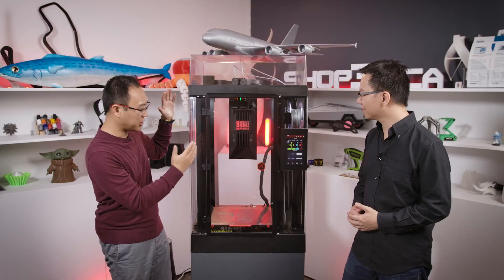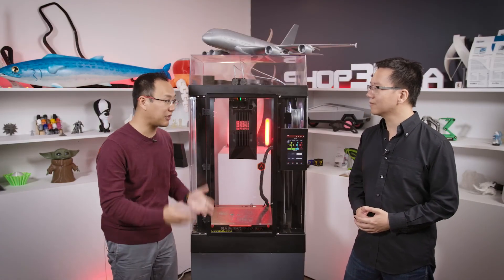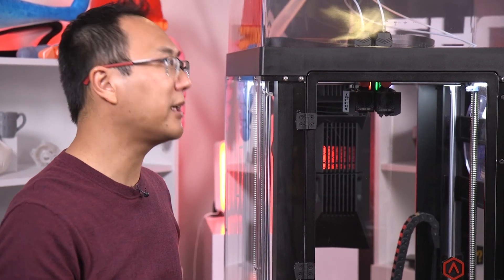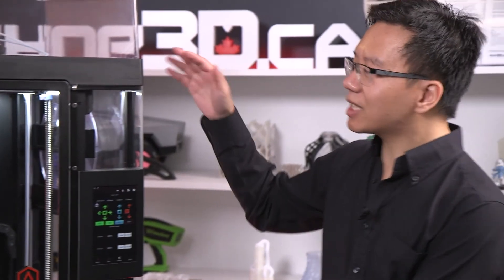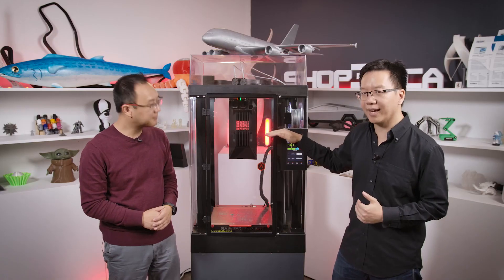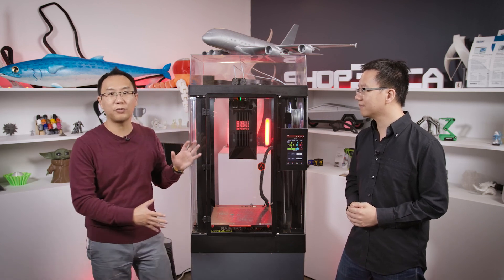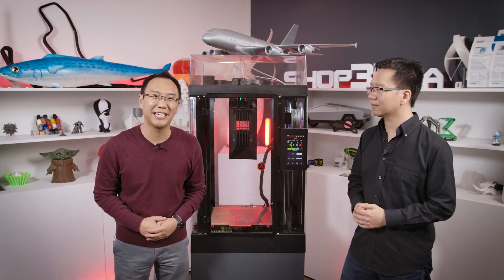Jack, thanks for taking us through a tour of the Pro 3 Plus and all of the new features. If someone wants to see this unit in person, where can they go? You can see this exact one along with all of our cool samples in Shop3D Mississauga, and you can come see me and the smaller brother, the Pro 3, in Vancouver. If you want to get your very own Pro 3 Plus, pre-order today at shop3d.ca.